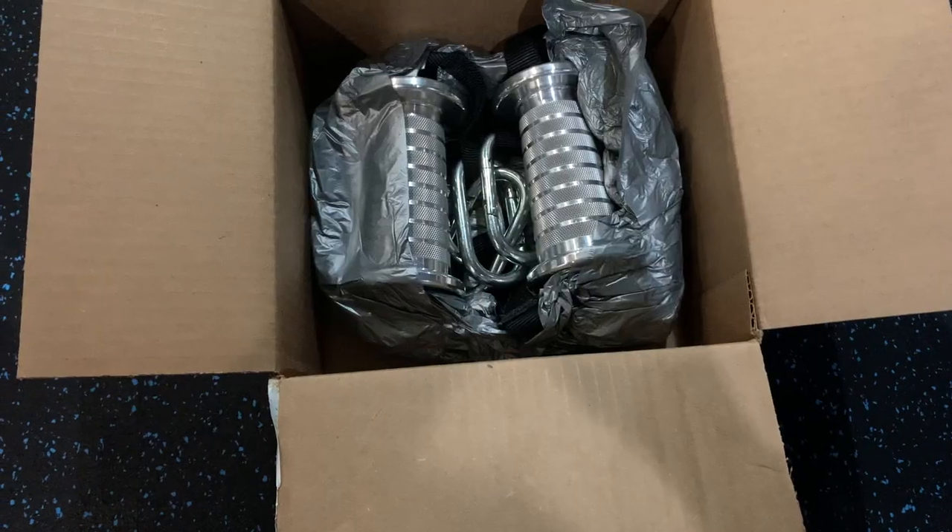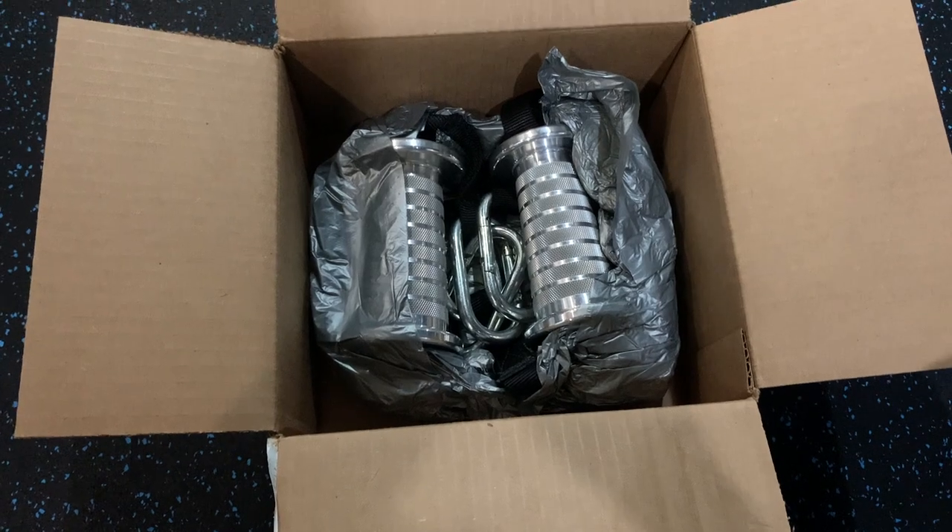Hey guys, welcome back to the channel. Today we're going to go ahead and do a review on the Prime Fitness CAS handles. So let's get into it.